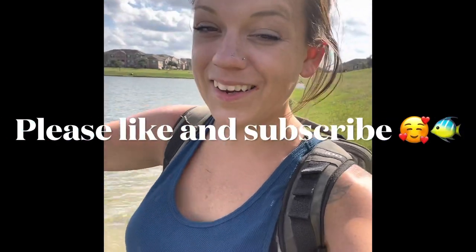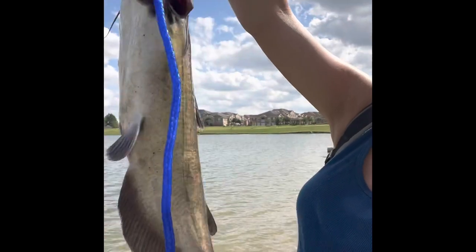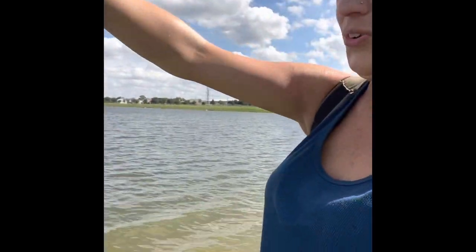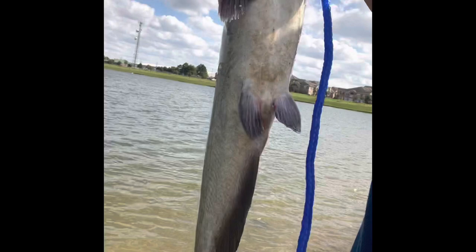I'm back. I didn't catch anything else but I still have this guy — he is perfect eating size. We are going to do our first catch, clean, cook. He is lively and I'm so excited to eat him.